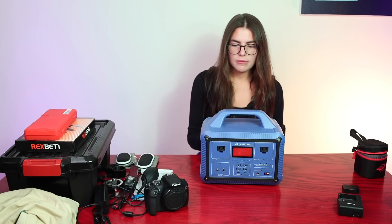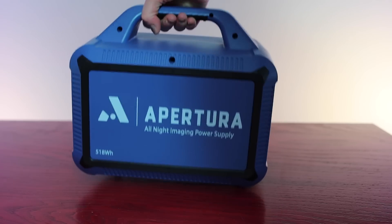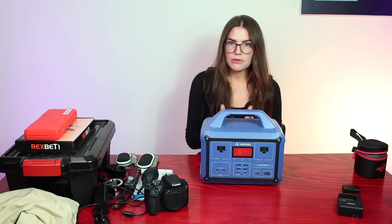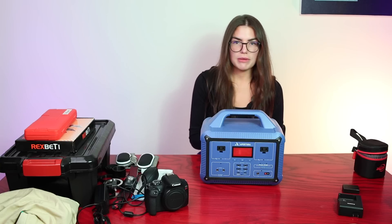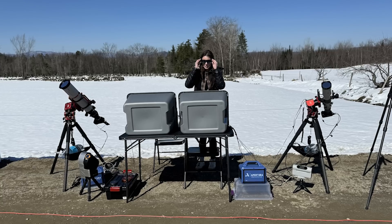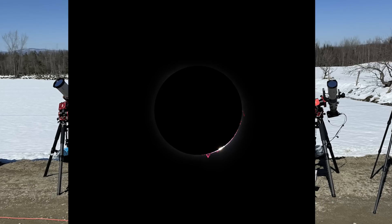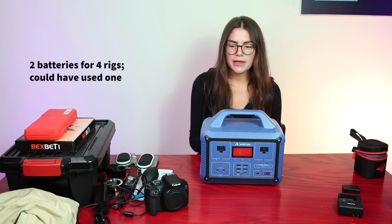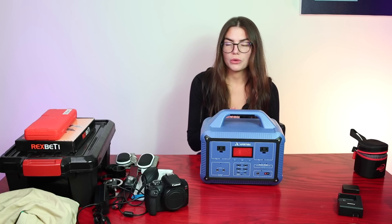Behold — a portable power supply contained in this little device. There are tons of different options out there, so just make sure you have one that accommodates your setup. This gives you so much more flexibility to image at dark sites if you plan to travel, and even if you image from home and don't have reach to AC power. I used this one for the total solar eclipse, running from before first contact through the end of fourth contact with two rigs going, and it barely went down to 90%. Just make sure you get a power supply that works for your setup.